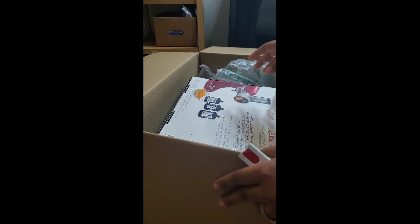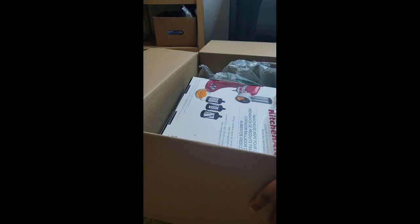I got this from Best Buy at a discounted price because I used some of my rewards, but this is what it looks like.